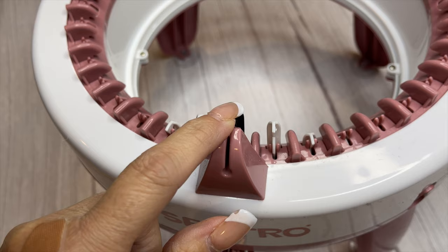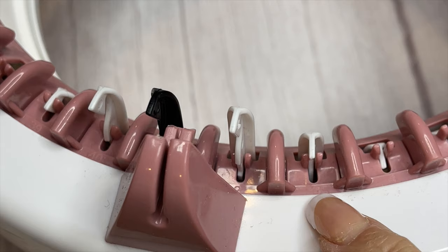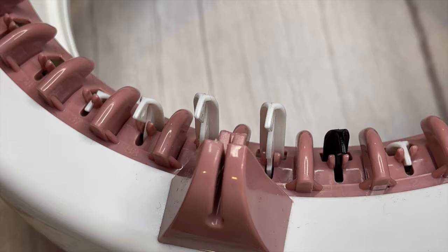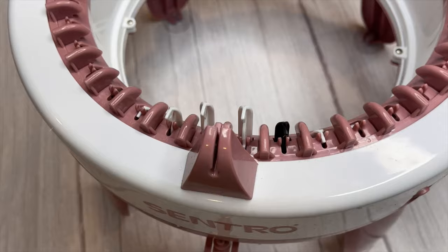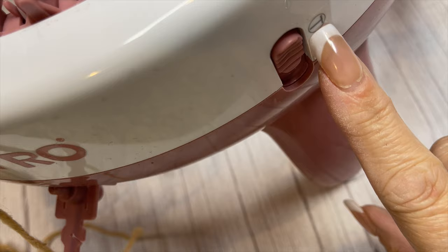So the black pin is what I use for my starting pin. If you take a close look at each one of these hooks or pins, they are numbered 1 through 40. On this particular one I use the black as my starting pin and it's labeled as number one, and the one next to it is labeled as number 40. I start on the black pin and count my rows from there, but it all goes around in a circle so it doesn't really matter.